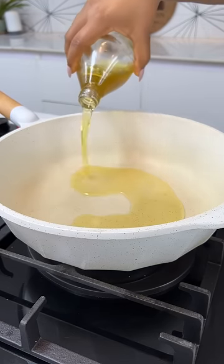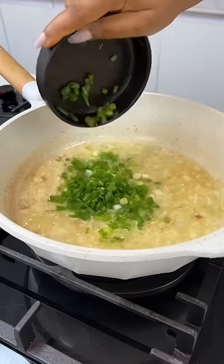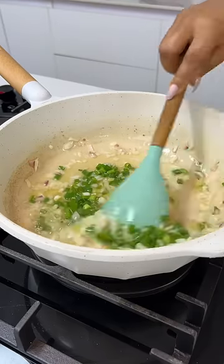First, you're going to start by sautéing some onions in hot oil. Once that is cooking, go ahead and add in some spring onions.